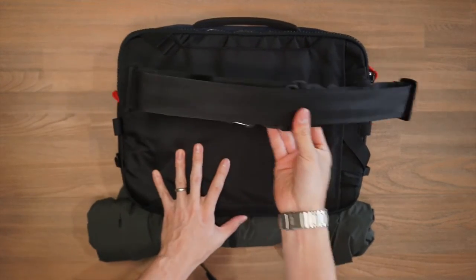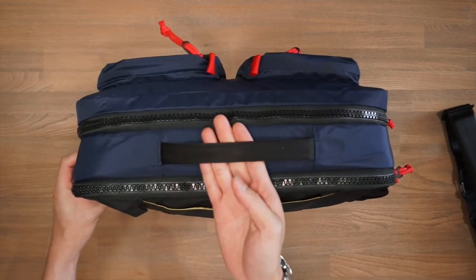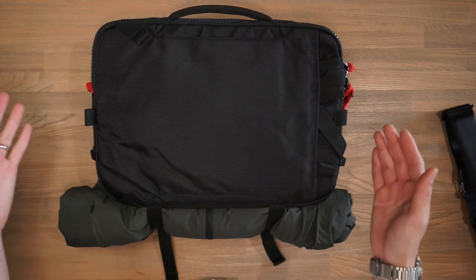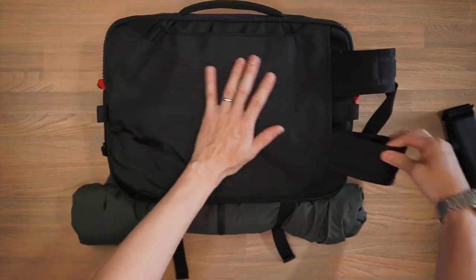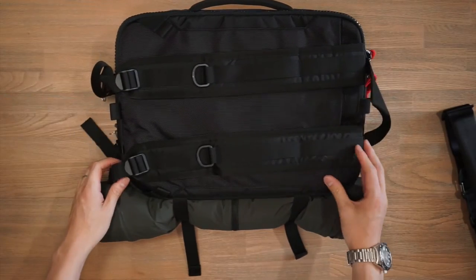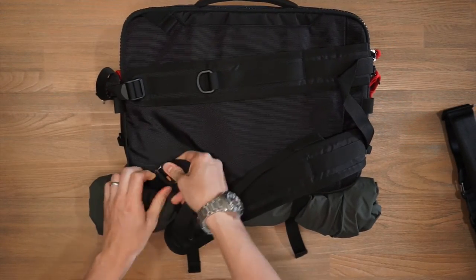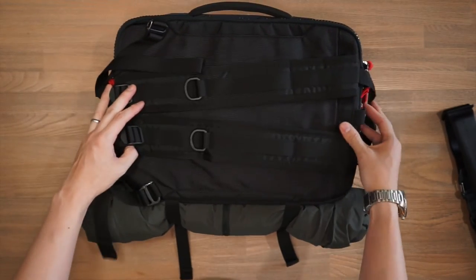The strap is detachable, so you can simply take it off and carry the bag in briefcase mode using the nice padded carry handle at the top. Even though the bag is labeled as a briefcase and can be used as a messenger bag, we've also got stowed backpack straps behind this little slip pocket. Taking those out, we can carry this bag in backpack style. At the ends of these straps, we have simple Duraflex gatekeeper clips that loop into the holes on the bag — feed them through and clip them on for backpack style carry.